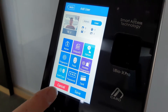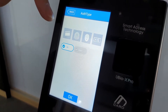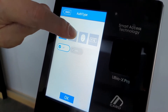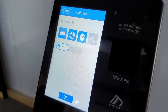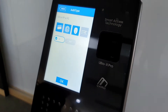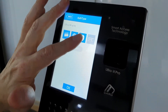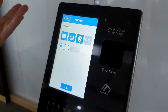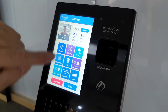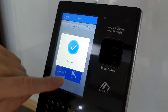Now the important thing is choosing the authentication type. They're all grayed out so any one of them can be chosen — card, fingerprint, or face. Password will not work on its own because it only works in combination with one other authentication type. We have an OR function, so any one of these three authentication types can be used. Status screen confirms everything was registered — save it.